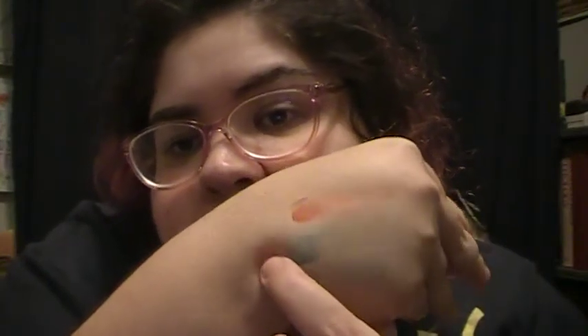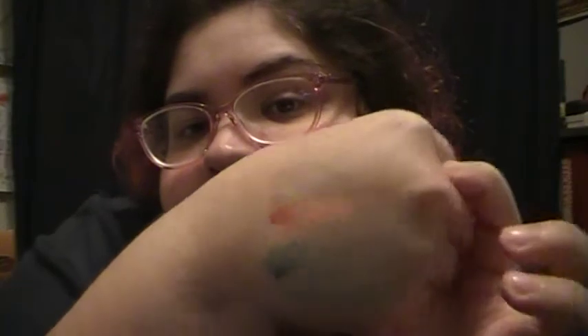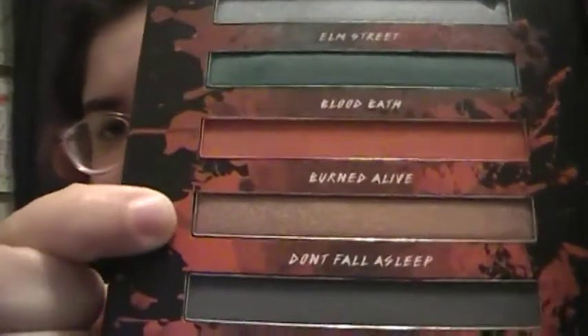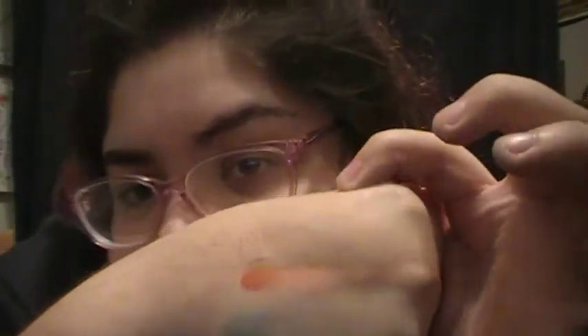So we have Incinerator, Elm Street, and Bloodbath. Kind of excited to try those colors out. Next up is Buried Alive - it's a super cute color, like a great purple there. Buried Alive, super cute color.